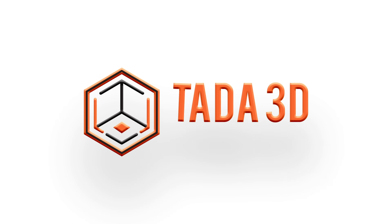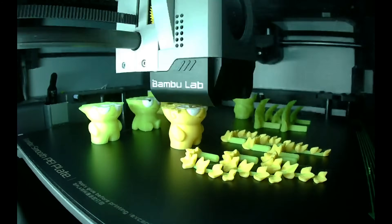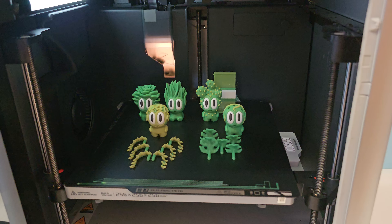Welcome back to Ta-Da! 3D Printing. We've been having a lot of fun printing these plant pets by Blog Labs. There are five different variations and they've been a lot of fun to make.